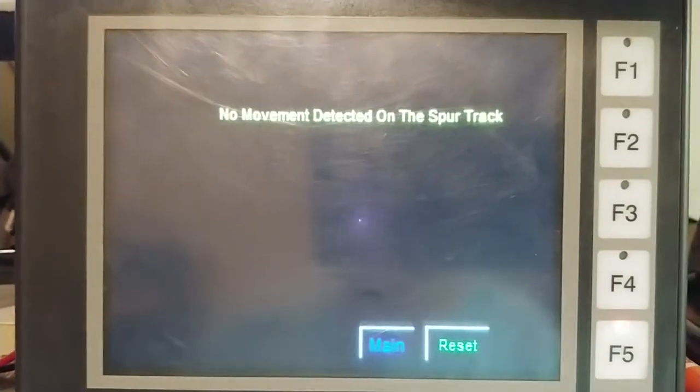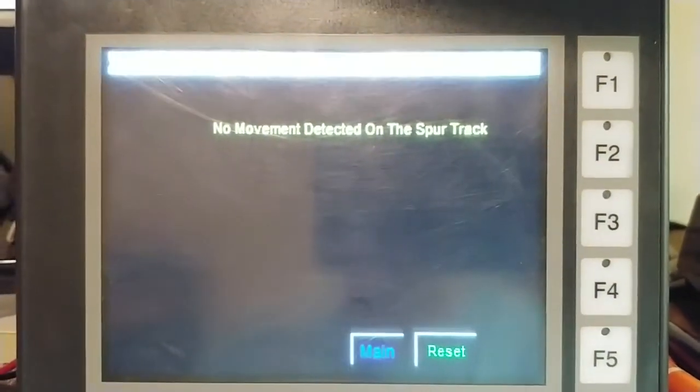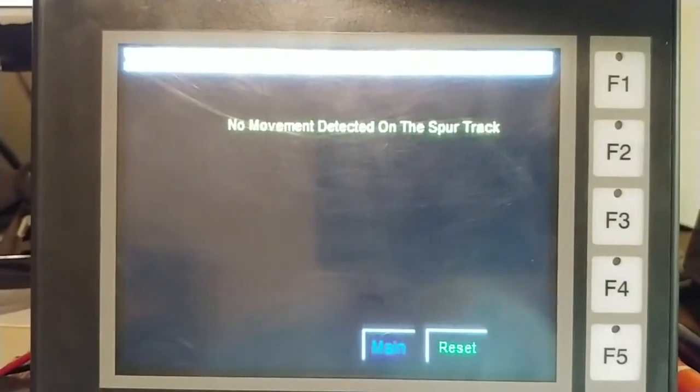This is why I have the alarm codes as bits, so now I can actually show on the HMI an actual alarm. In this case, it detected there was no movement on the spur track. So now I'm going to show where it starts.